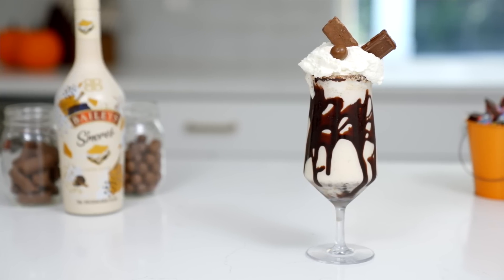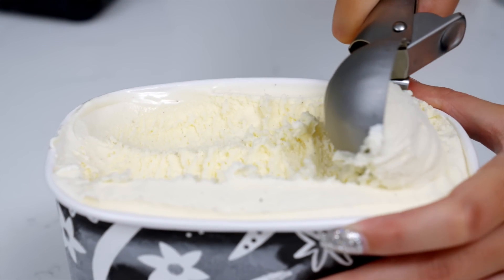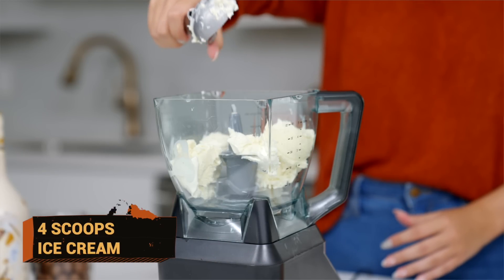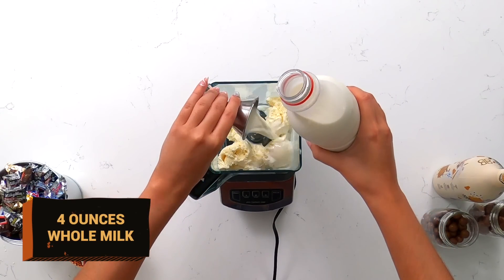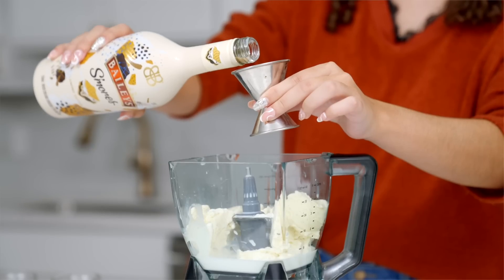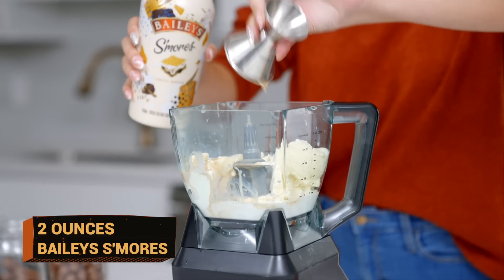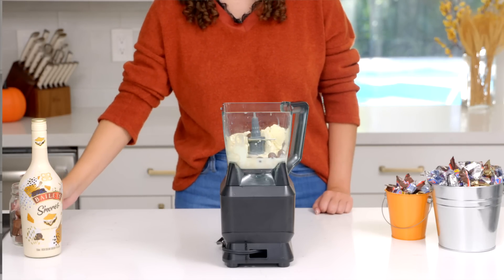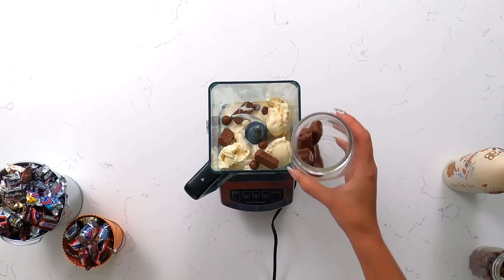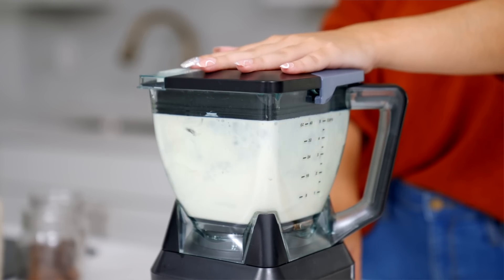Now we are going to make the milkshake. Start by scooping in one pint of vanilla ice cream — it'll be about four scoops — into a blender. Then add in four ounces of whole milk and make this an adult friendly treat by adding in two ounces of Bailey's S'mores. Add your favorite Halloween candy into the blender as well. We're going to add some chocolate covered malt balls and chocolate covered caramel cookies and blend on high until it all looks combined.